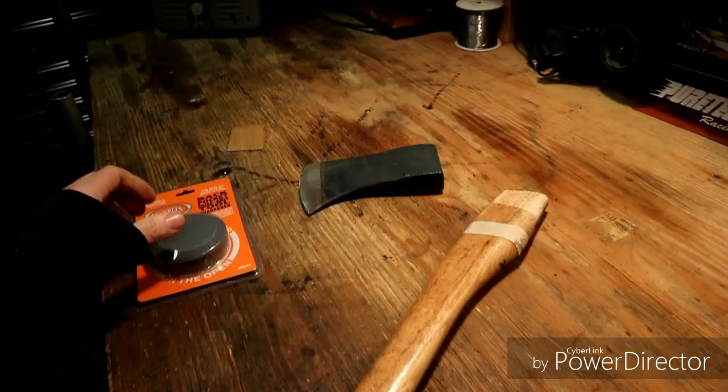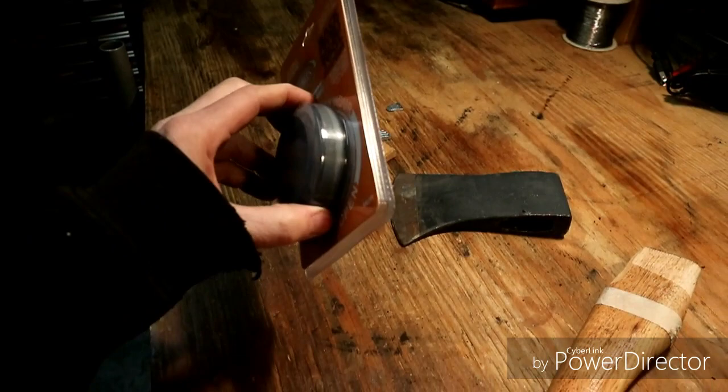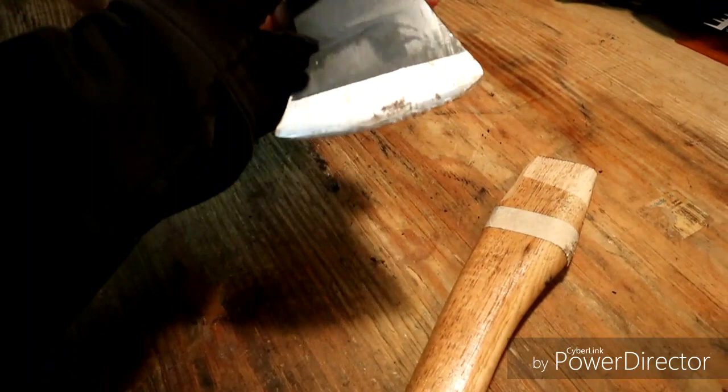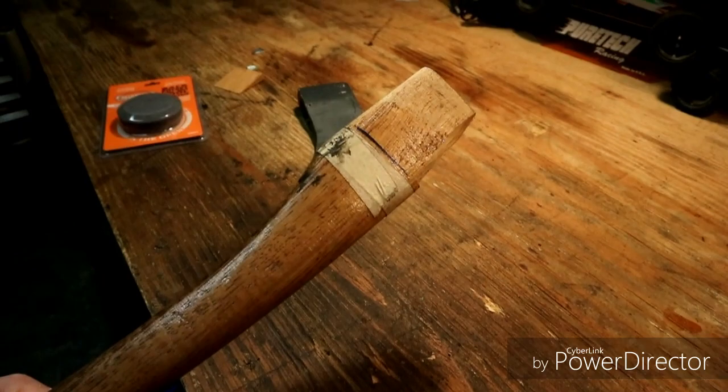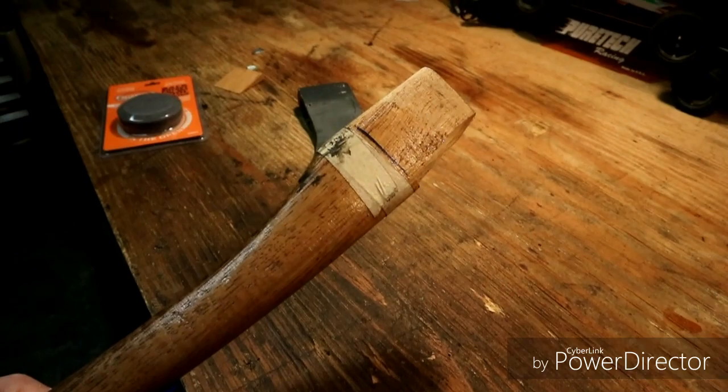It's a two and a half pound head with an 18-inch handle, and there are the pieces to lock it in. I have a sharpening stone for it because it is a little messed up — a little nicked, slightly used. I got this from a friend and bought my handle from Tractor Supply, so it's nice and short but it'll still do the trick.